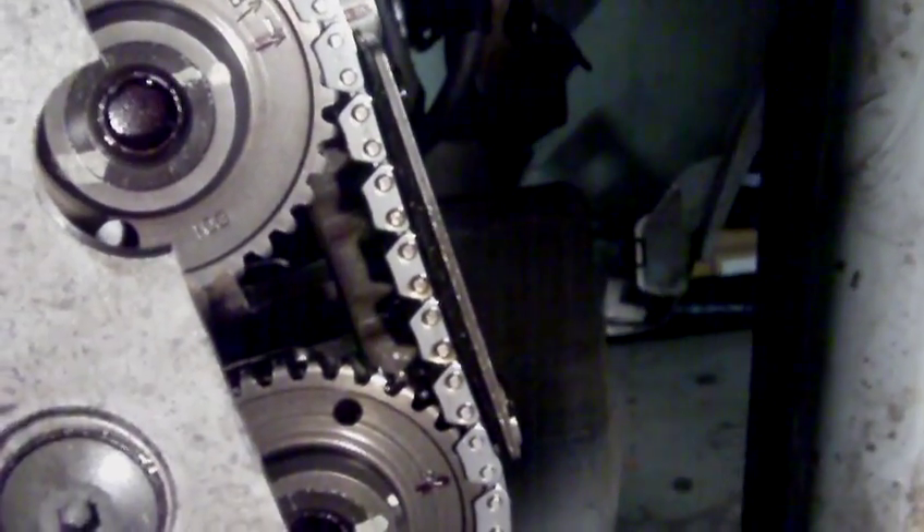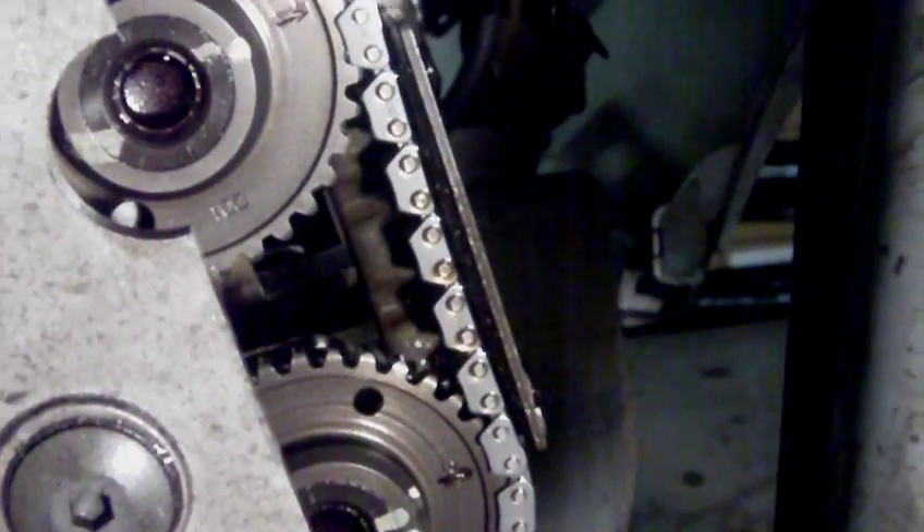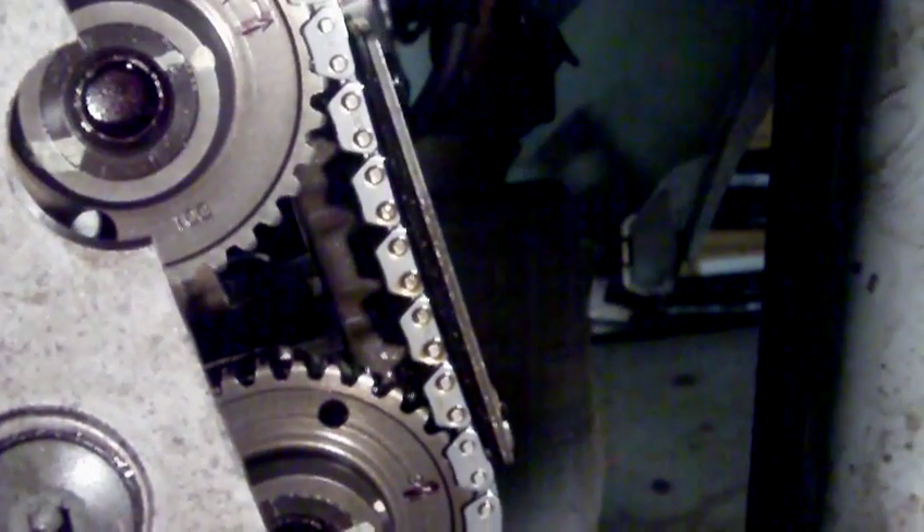So before you take the chain off, make your own marks, ignore the book, and put it back to your own marks. Because if you do it to 15 pins like they're saying, it won't start.